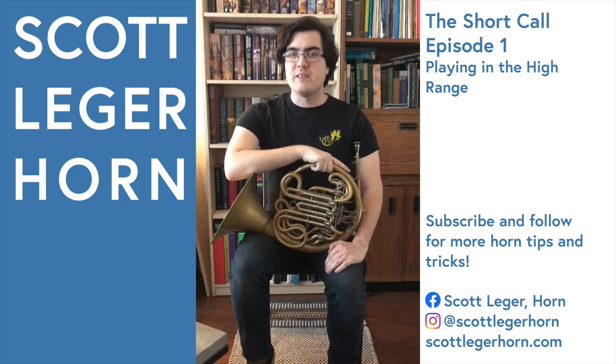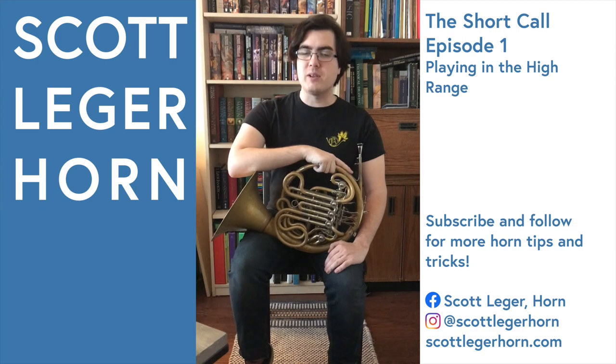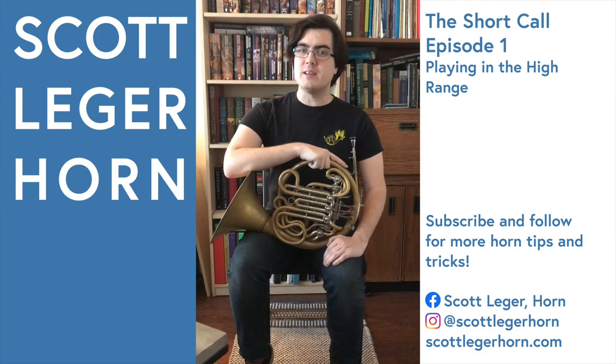Hi, my name is Scott Legere Horn, and this is The Short Call, my new series where I show you one small thing about playing the French horn to make your life a little easier.